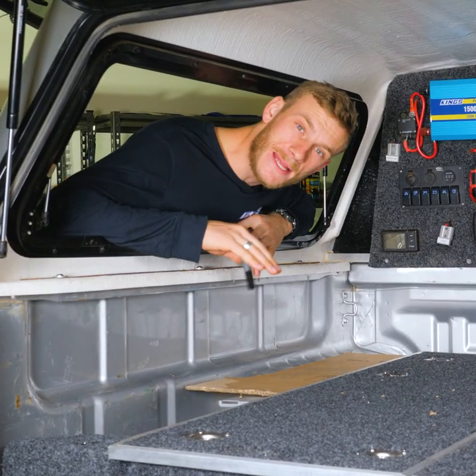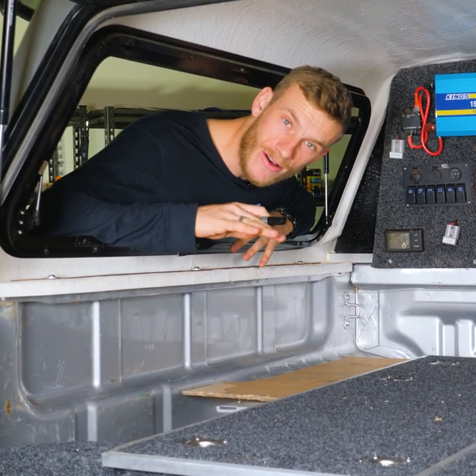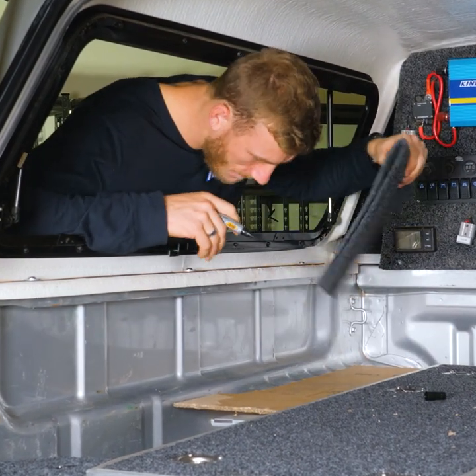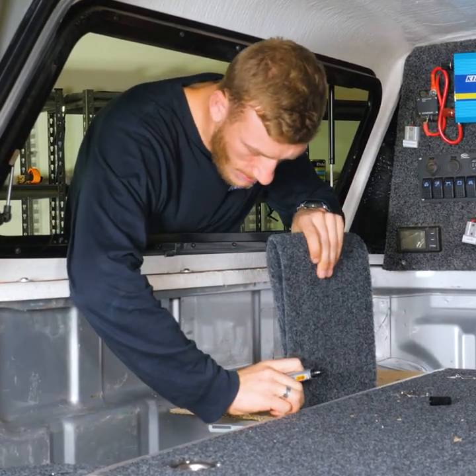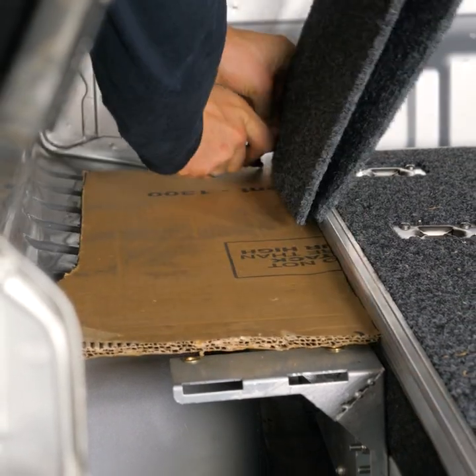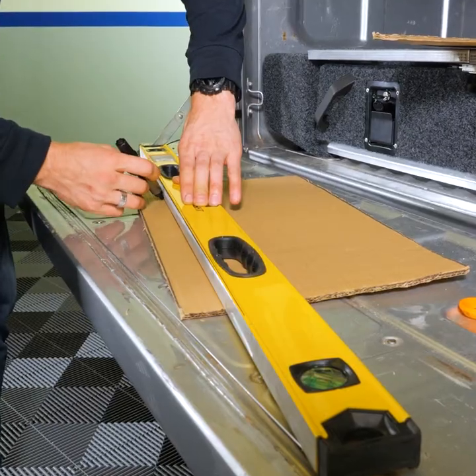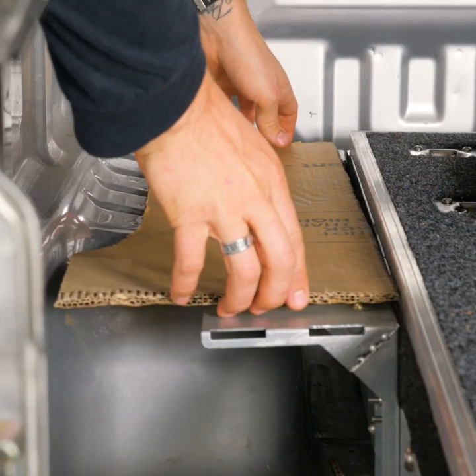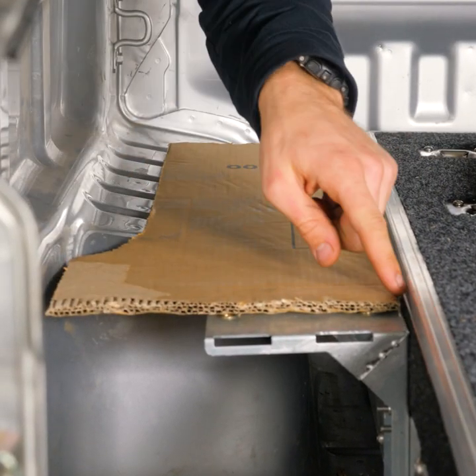That template is now sitting perfectly on top of the bracket, but you need to allow for carpet on both sides. A good trick here is to grab your carpet and double it up, mark the width of the carpet at the front and the rear of the template, draw a straight line between the two, and cut that excess off. That gives you a gap on both edges to allow for carpet.